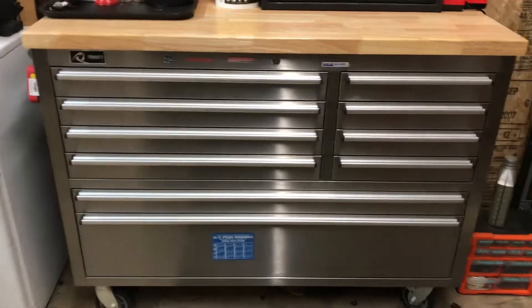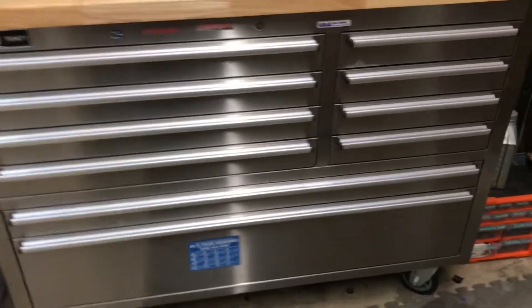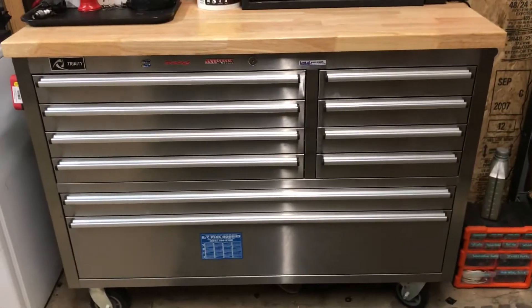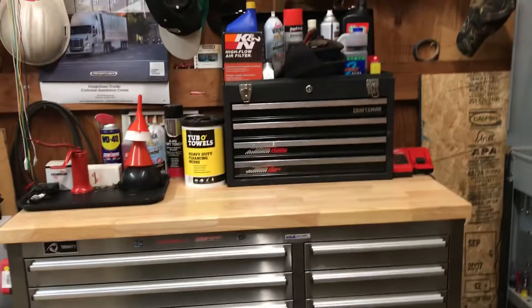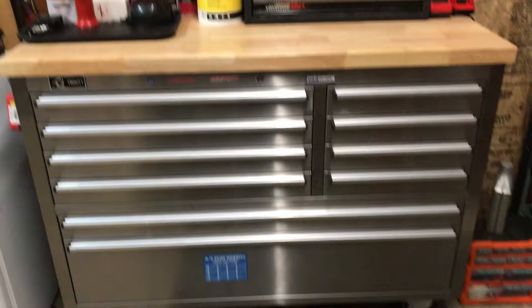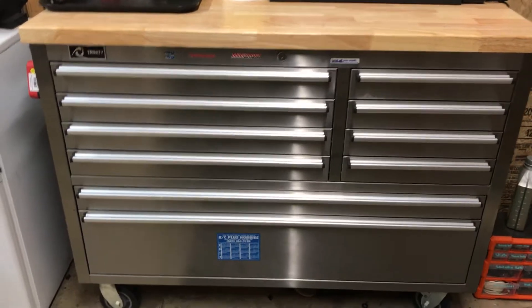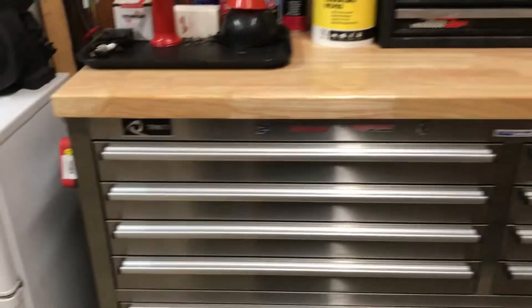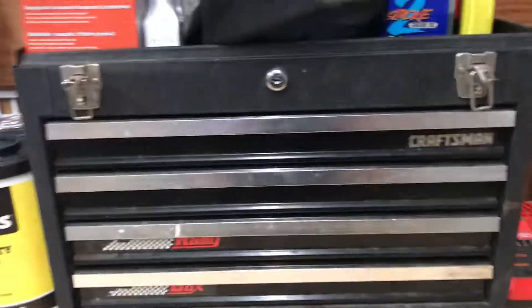Alright guys, this is my budget Costco toolbox. It's a very nice toolbox and it was around $400 new when I bought it. I just got an extra toolbox up here for mixed tools, and I'll show you what I have in this box over here. But this is made by Trinity, and it's been an amazing toolbox. Let's get on into the toolbox tour.